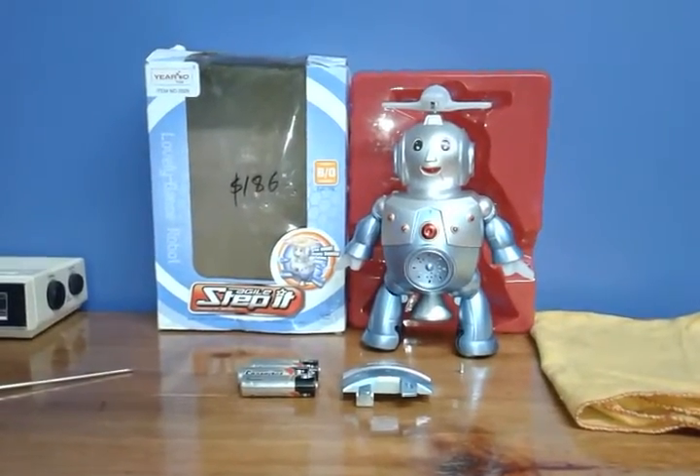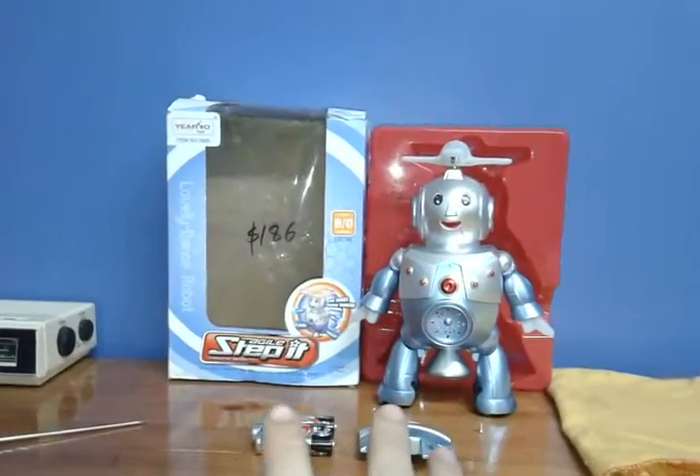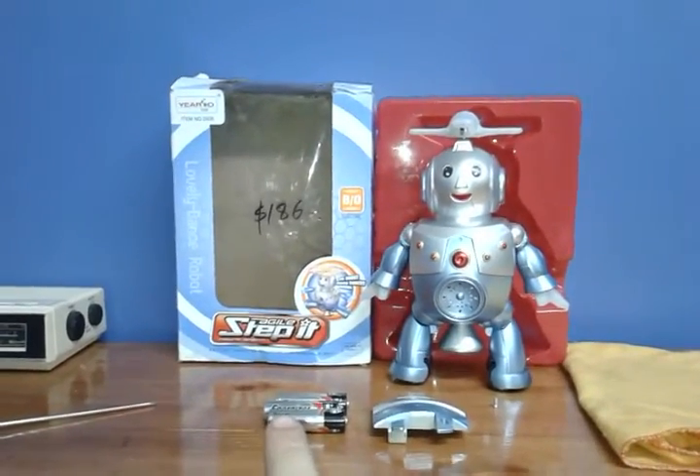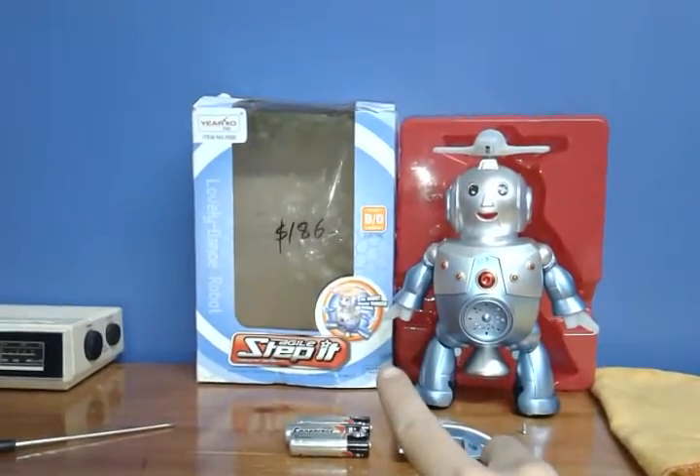Hey everybody, this is Zodak Leader 635. Today I will do a three-part video on how I modify the Agile Step-It Robot by Gierlo Toys.